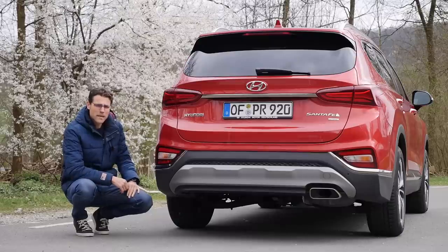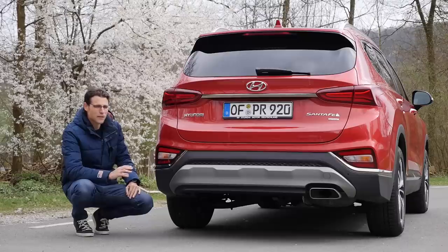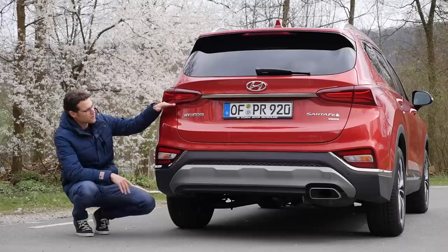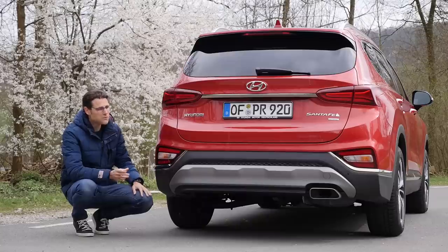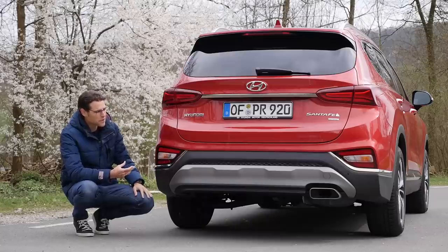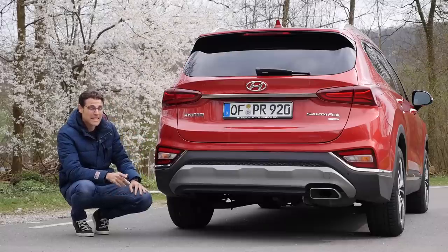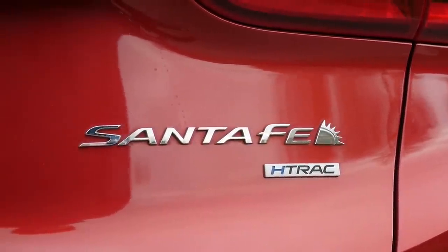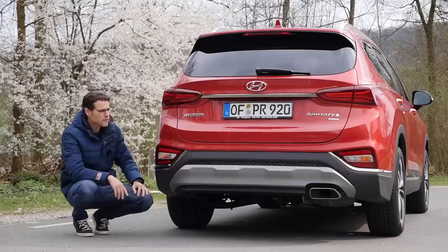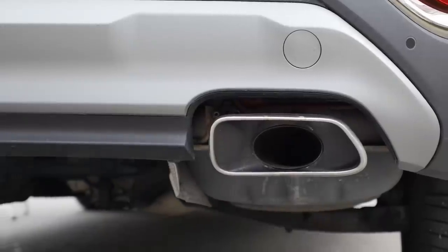Design-wise, this is probably the biggest change compared to the previous generation, because the rear definitely looks more modern with those horizontally drawn tail lamps. The predecessor's rear looked a little bit more bulky; this one has a little more elegance and sportiness. The H-TRAC badge, by the way, is their all-wheel drive brand — it's front-wheel drive plus all-wheel drive on demand. And this naturally aspirated petrol engine also has a real exhaust pipe on the right there.